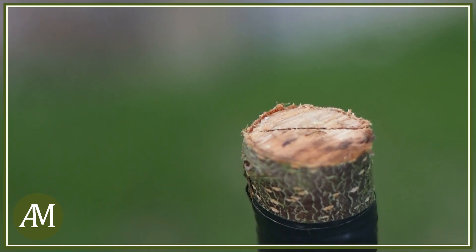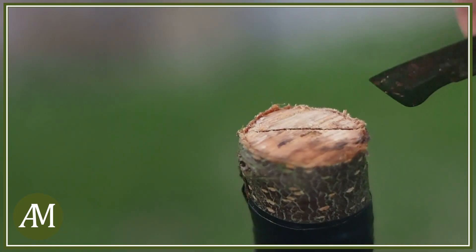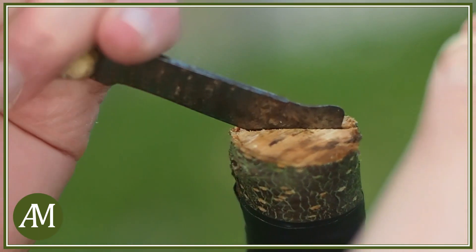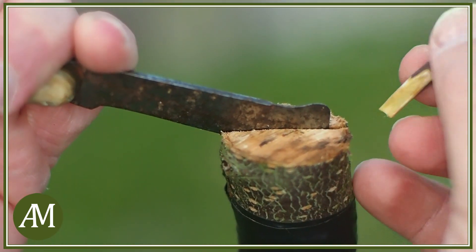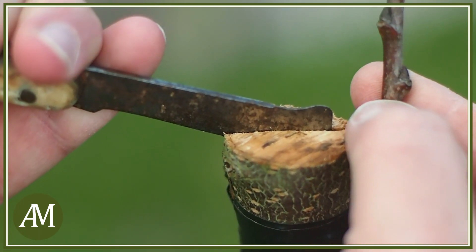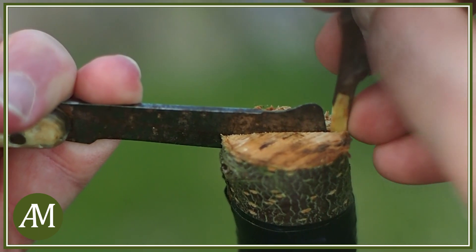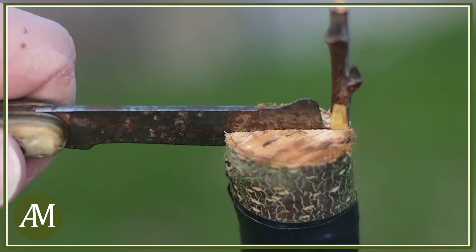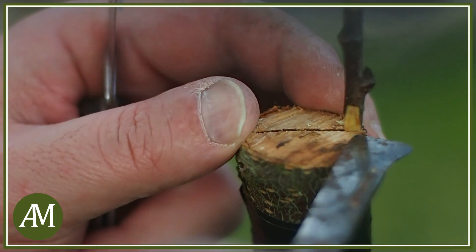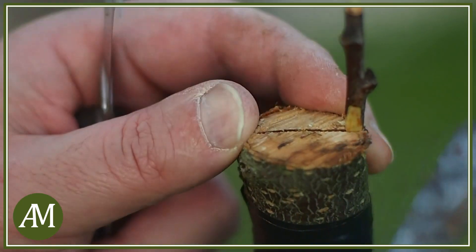Andiamo ad inserire la marza. Col coltello da innesto apriamo lo spacco e inseriamo la marza in maniera tale che la gemma sia all'esterno. È molto importante che vada a coincidere il cambio della parte del portainnesto con il cambio della parte del nesto.